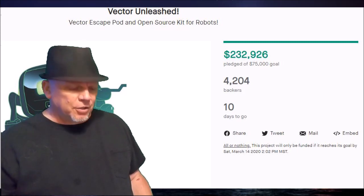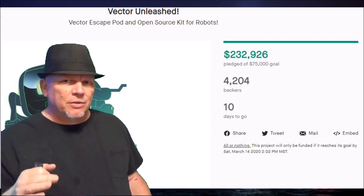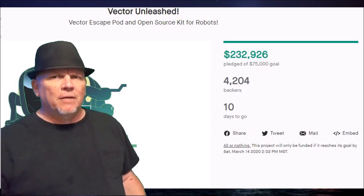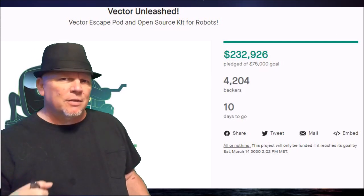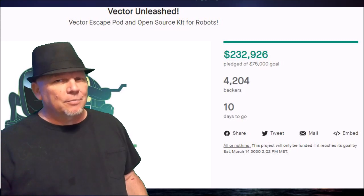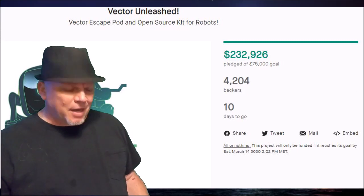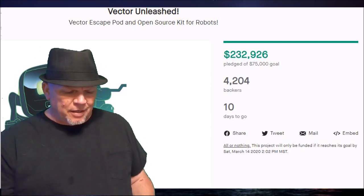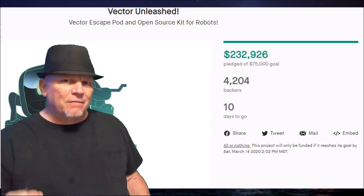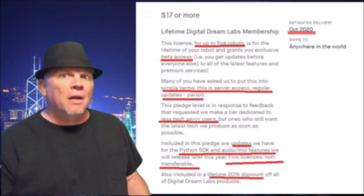Vector Unleashed was released 10 days ago, and in that 10 days, 4,204 people have supported Vector Unleashed to the grand total of $232,926. Its original goal was $75,000, so that goal has been blown away by a lot of money.